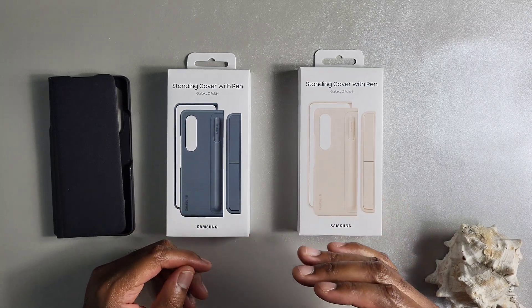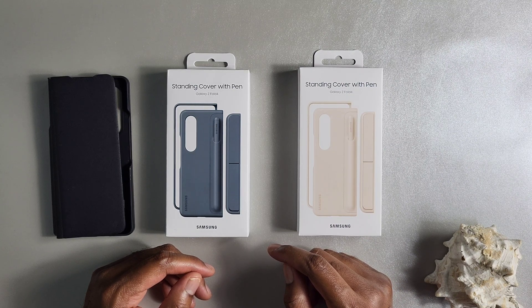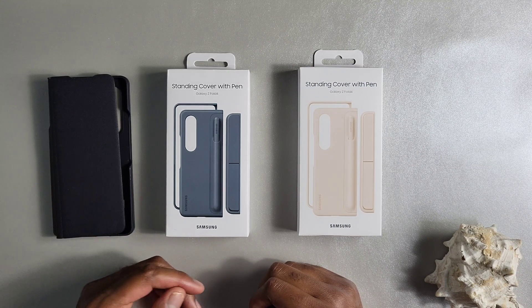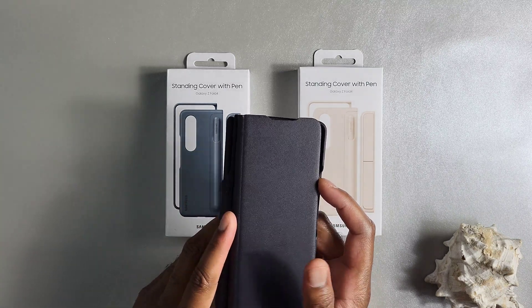The Galaxy Z Fold 3 was the first device to bring S Pen functionality with it. You can obtain that S Pen functionality one of two different ways: either by buying the S Pen separately, or you could buy it with this case right here, which was the Samsung flip view cover with S Pen.